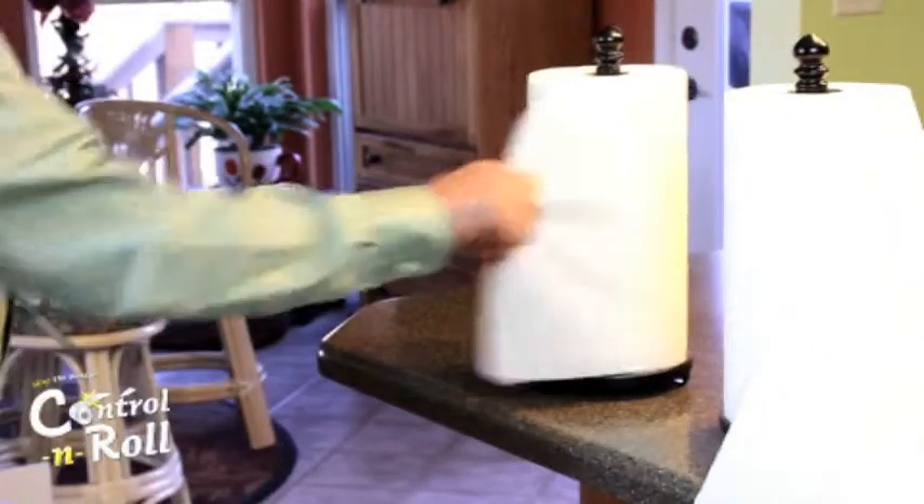With Control & Roll you go from this to this. So unwind your mind and not your paper towel roll with Control & Roll.